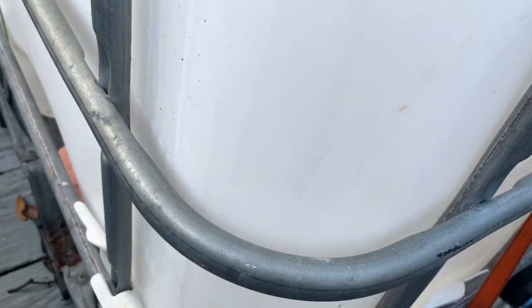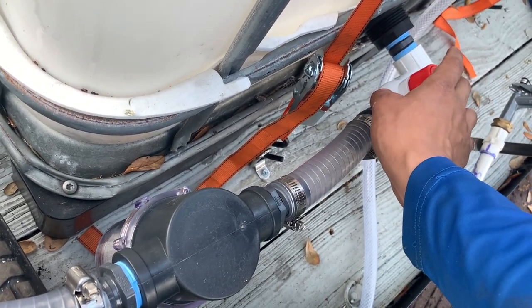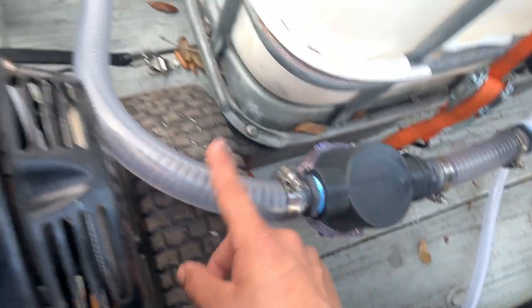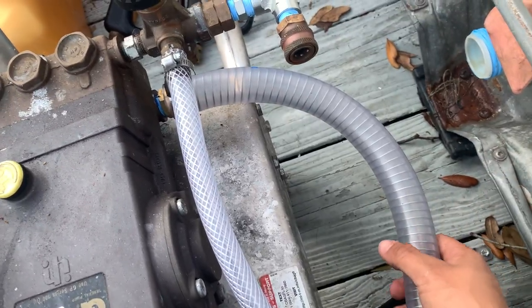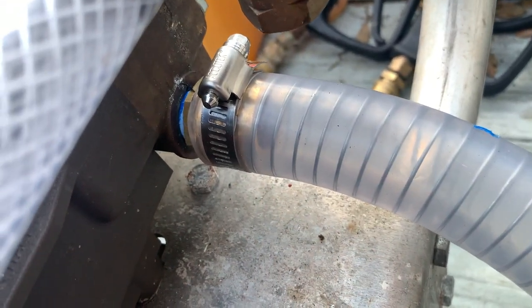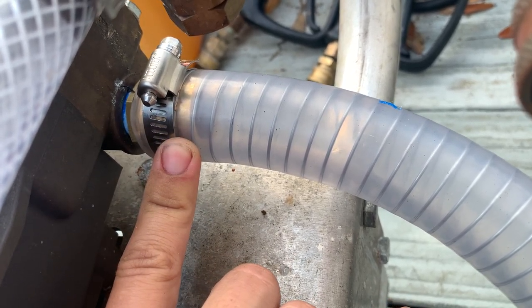This filters out everything before it even gets to the pressure washer. The banjo fitting — I'm not sure of the exact size but the inside is one inch. Then it goes: ball valve, tubing, filter, more tubing. With this tubing you can bend it all over and it's not going to kink at all because of the steel reinforcement around it. On the pressure washer itself, I took off the three-quarter-inch garden hose connection and put a half-inch thread to one-inch hose barb fitting.